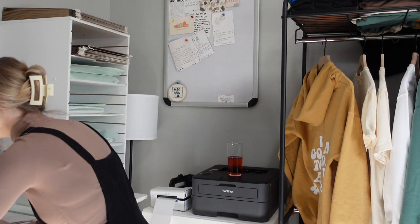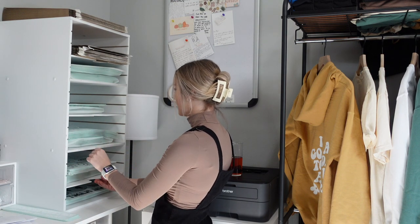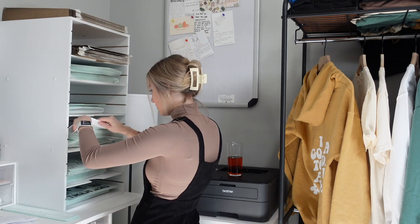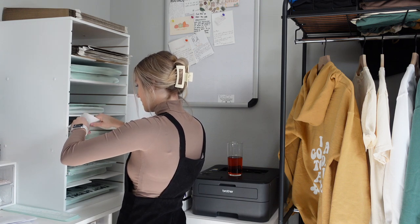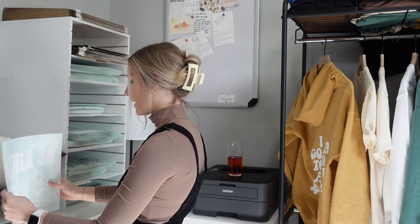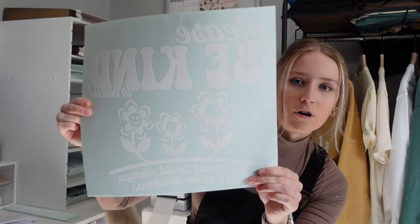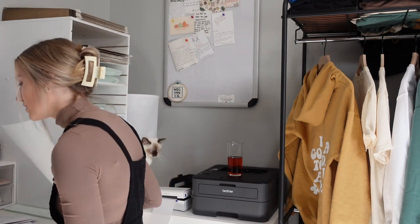And then we have the Please Be Kind screen print transfer — 10 of those. These transfers just say 'please be kind to others' and they have cute little flower pattern on them. I don't know if you can see them that well because the ink is white, but there is a mock-up on my website that you can look at in more detail. Super cute as well. So now we have 10 of each of those, so now we can package them.